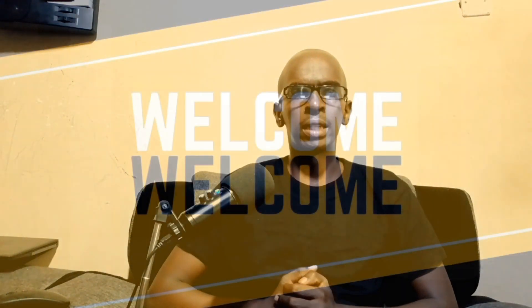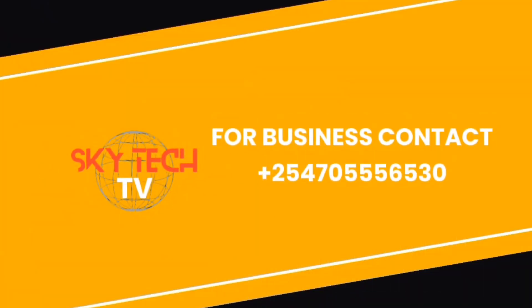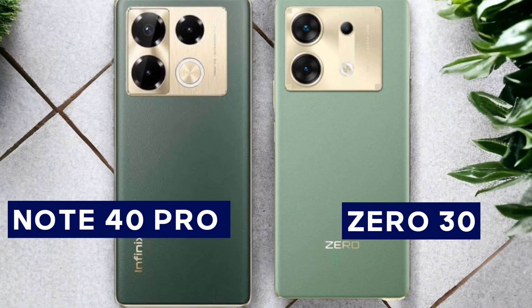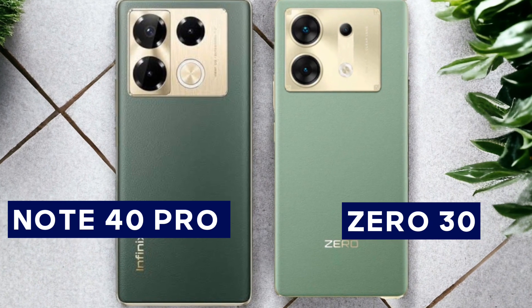Hey everyone, welcome back to my channel. This is Skytech TV, your number one channel where we empower you with technology. Today we are doing a deep dive into two powerful smartphones from Infinix, the Note 40 Pro and the Zero 30. Both these devices pack impressive features, so let's compare them and see which one might be the better fit for you.